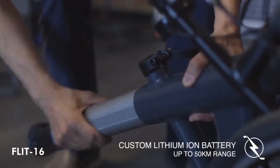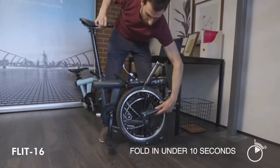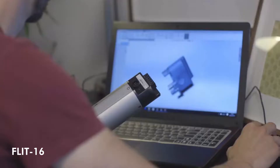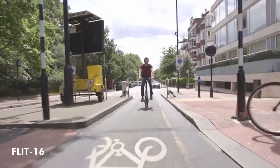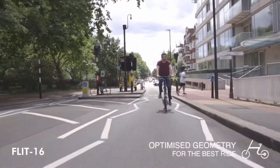We developed a custom lithium-ion battery pack and a completely new way of folding. With my background as an automotive engineer, I focused on the bike's geometry to give a comfortable but responsive ride — perfect for city journeys.